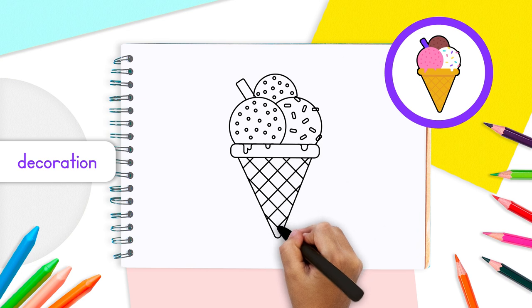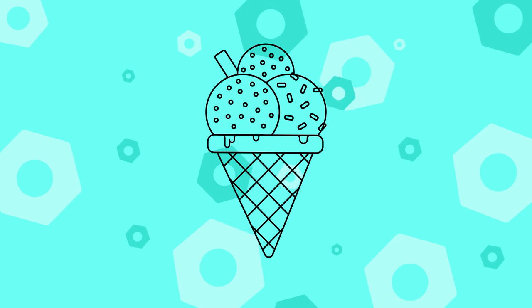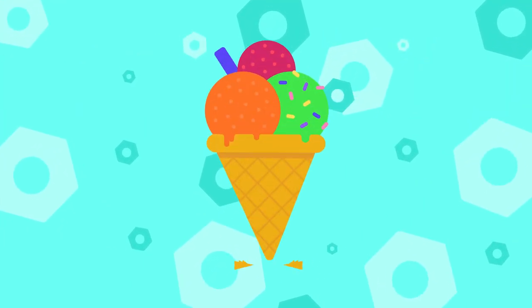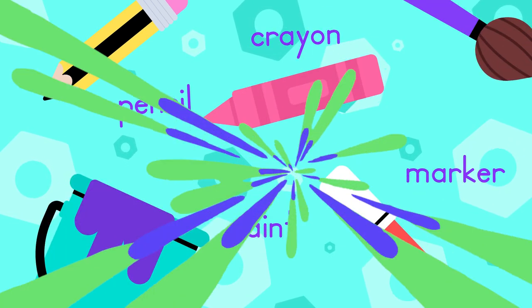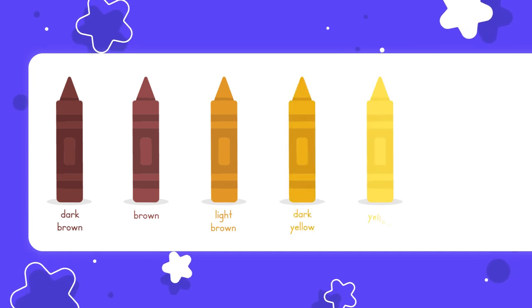Your cone looks mouth-watering! Now let's make it shine with beautiful colors. When it comes to coloring, there is no right or wrong color — you can use any color you like, and any coloring tool you prefer, whether it's a pencil, paint, crayon, or marker.